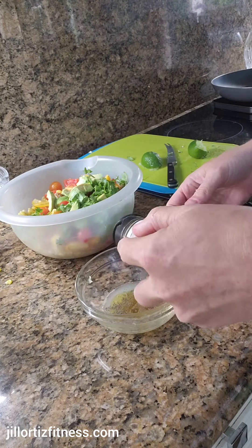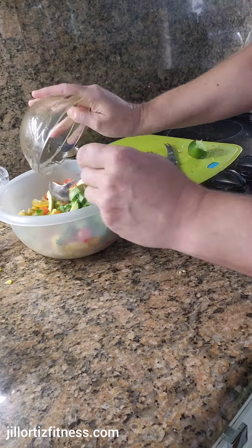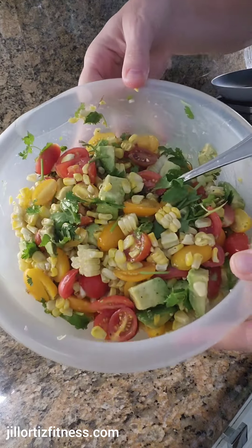You just toss the dressing on, and it's best if you marinate it for about an hour before serving — but you can eat it right away if you're super hungry too. Enjoy!